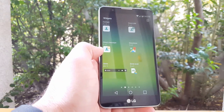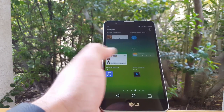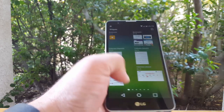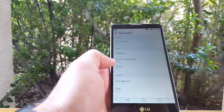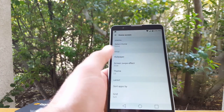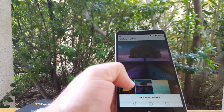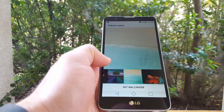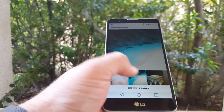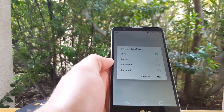Here we have the pre-installed widgets, which all look pretty basic. The widgets look very familiar — they just look like the same widgets on the LG Stylo 1. Let's go to some home screen settings. You've got home and easy home. Let's check out the pre-installed wallpapers that come on the LG Stylo 2. They all look really nice — very vibrant. You do get a variety of pre-installed wallpapers.